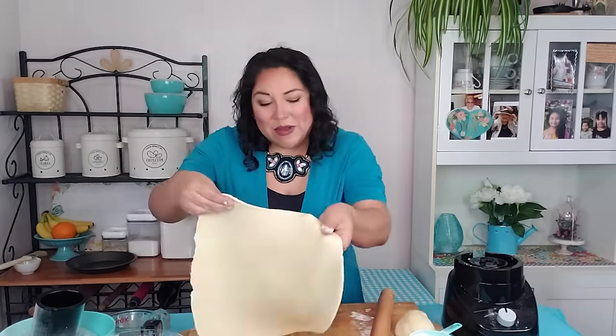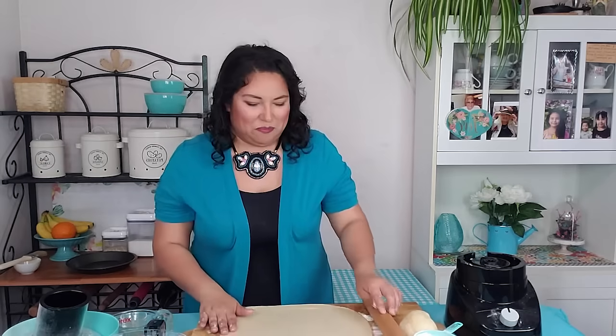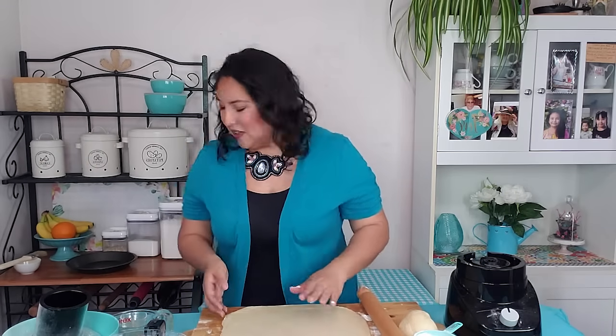When I was first starting out as a baker I was incredibly intimidated by pie dough. If you work it too much it becomes really tough, you don't get flaky enough, and everybody's grandmother makes the best pie dough — it's a very intimidating bake to get into. But I found that this recipe is pretty much foolproof, and because it's so easy, anybody can make it.